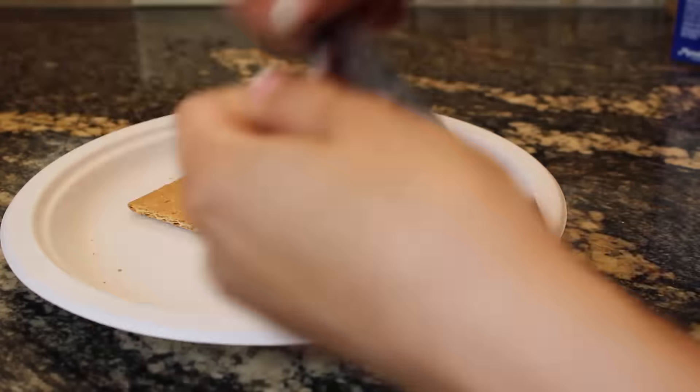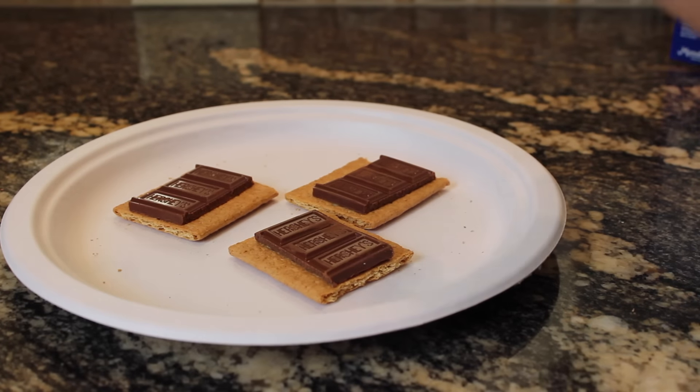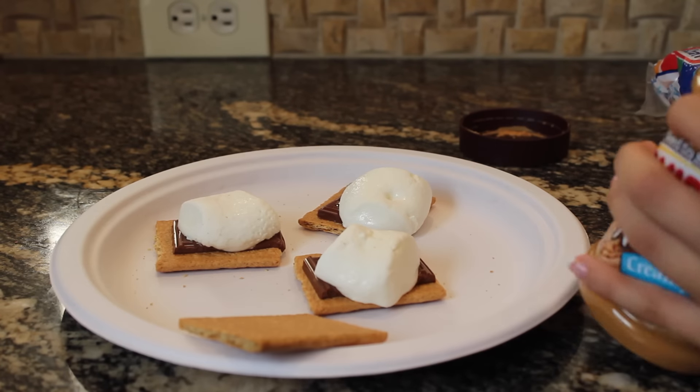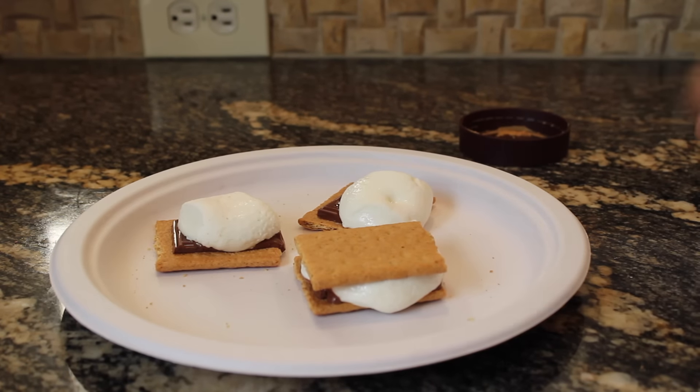Then place the chocolate on the graham crackers along with the marshmallows, and microwave until you see the marshmallows start to puff. Finally, on the top graham crackers, spread some peanut butter and Nutella on it and then place it on top of the marshmallow.